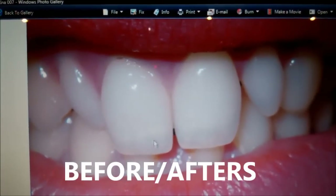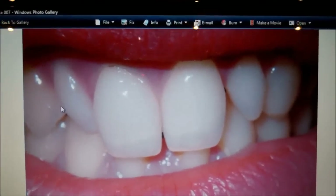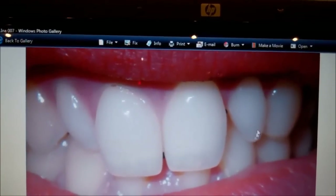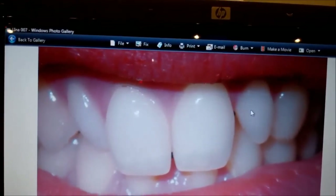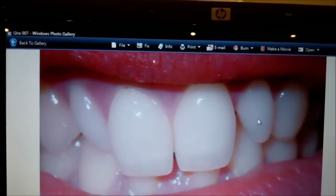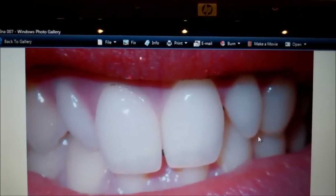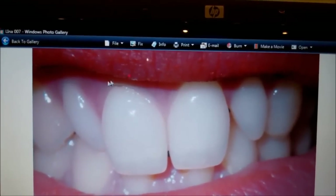So these are my teeth originally. What treatment are we going to have done? Well, we're going to bond some composite filling material — basically without touching these teeth at all. You can see how this is called a peg-shaped lateral — it's developed in that way. We're going to build that up, not touch the surface of the tooth, not cut the tooth at all — just etch and bond it, then add composite to the tooth and onto the front, and similarly on this side.